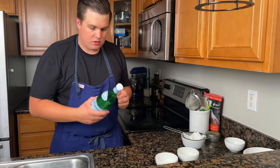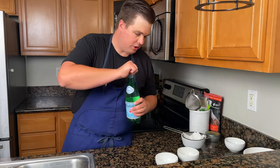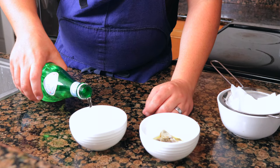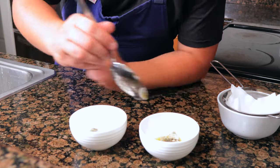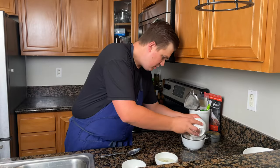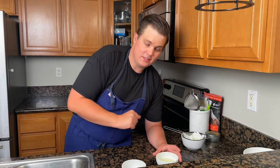Next, clean the oysters using sparkling water. The effervescence will pull out any sand, dirt, or shell fragments. Let them sit in there for a little bit, then strain off any liquor you collect.